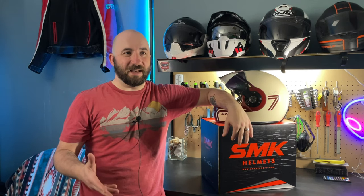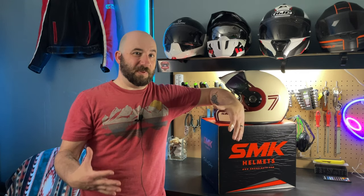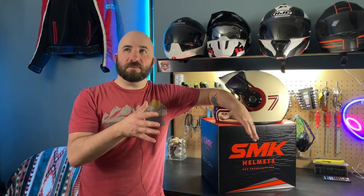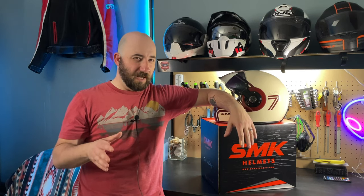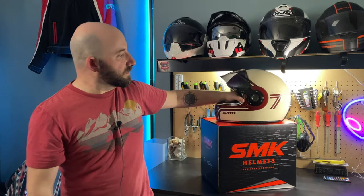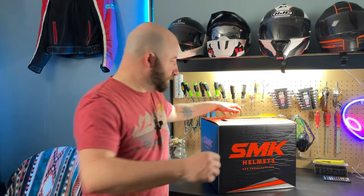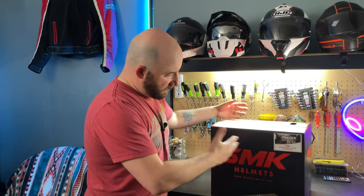It appears that they're expanding globally and they have a really nice US-based website where they are listing all the helmets currently available in this market. I don't think the Retro is listed, but there's a three-quarter helmet version available. They did send me the one that's available and I believe it's called the Gullwing.